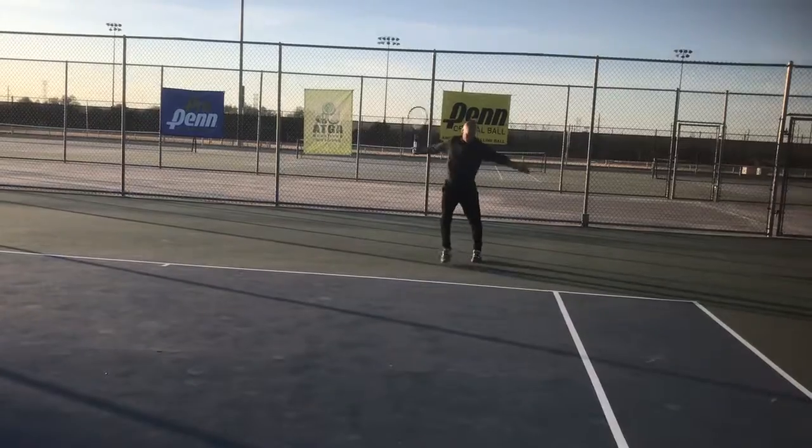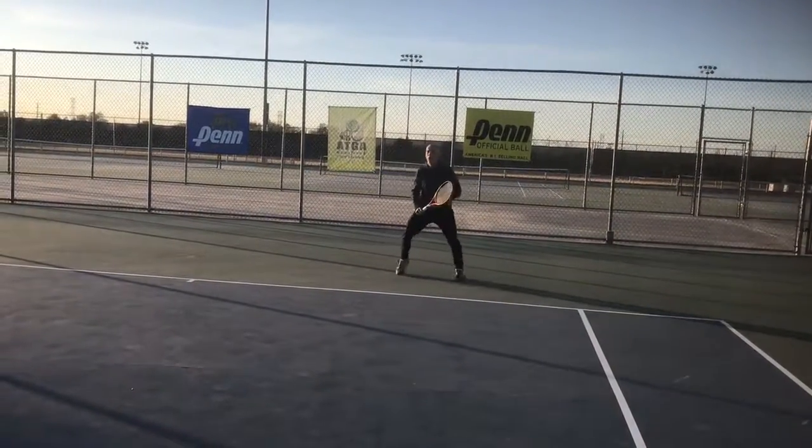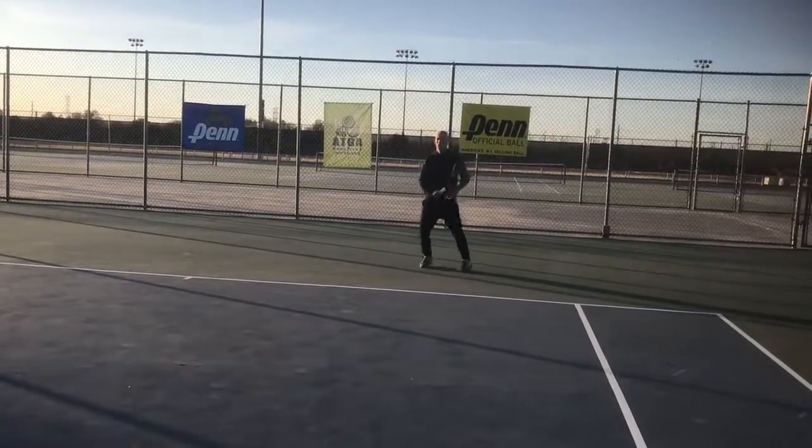So I hope this helps your tennis training and we'll be back in touch. Have a great day.